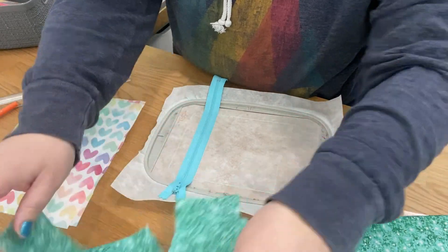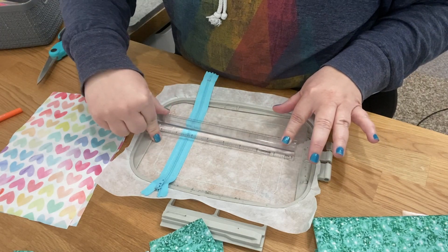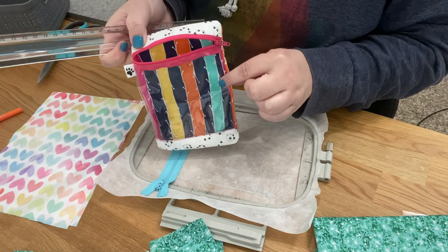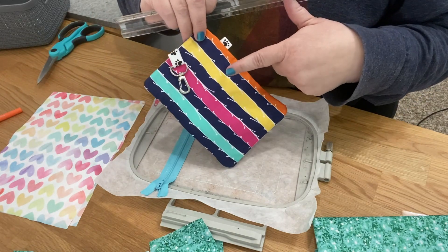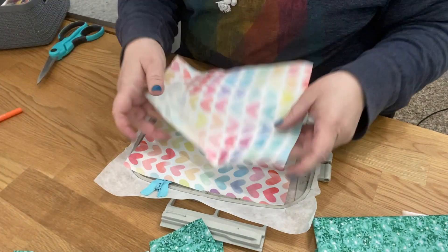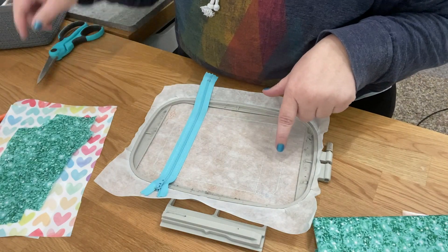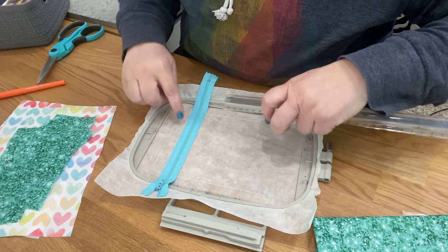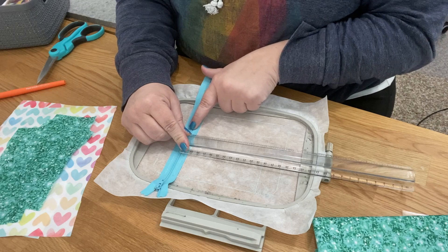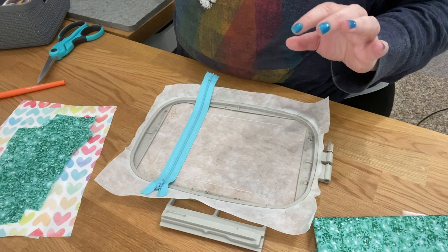You're going to need a piece of fabric from the bottom stitch line all the way to the top stitch line - one for the front, which is the fabric that peeks through the clear vinyl, and one the same size for the back in whatever color you want. For the vinyl piece, measure from right underneath your zipper down a little below the bottom line, and the full width - that's how big your piece of clear vinyl needs to be.